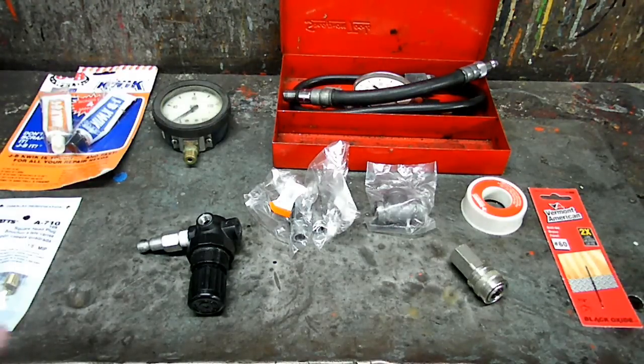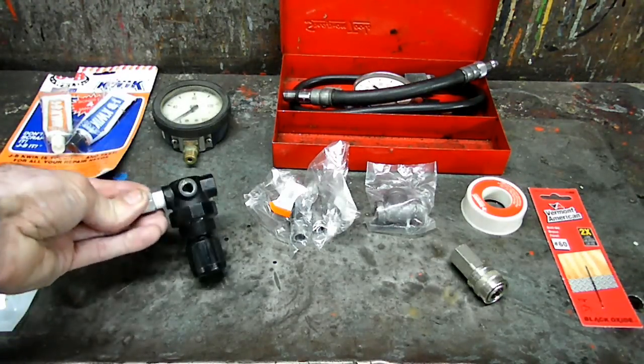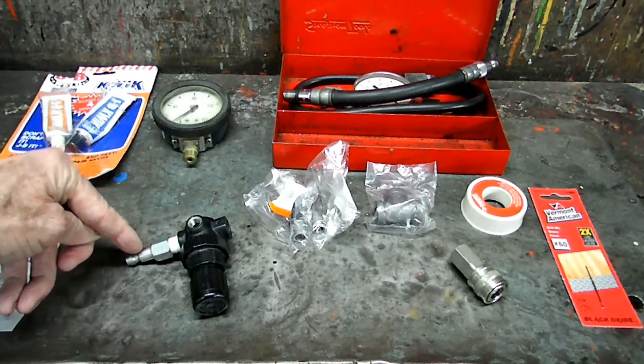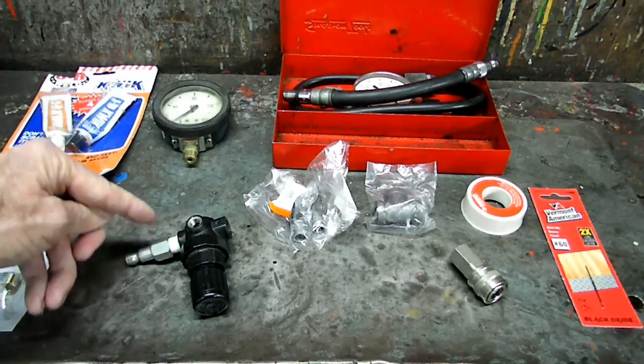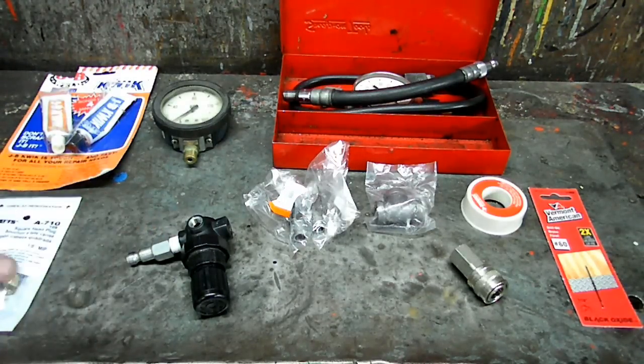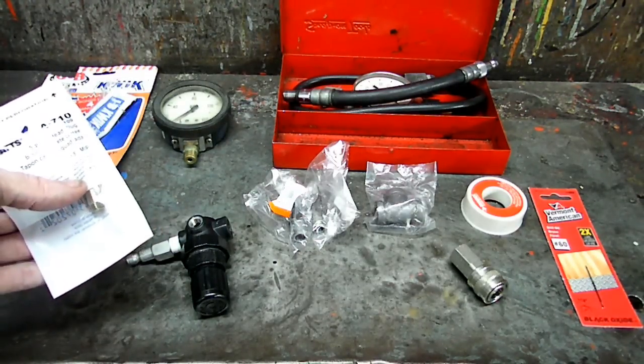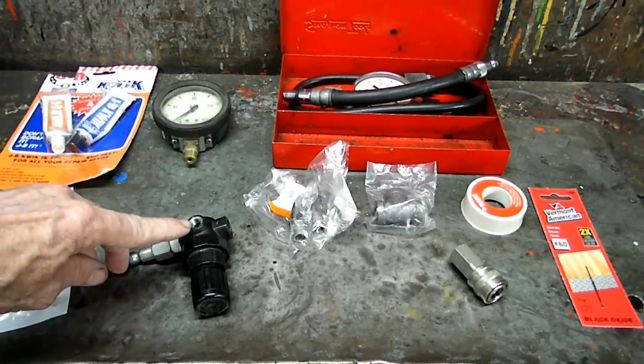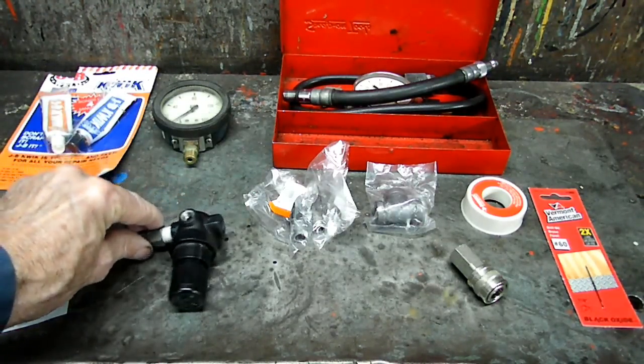The first part we'll need is a regulator. You can pick one of these up at Home Depot. I've already got a male quick disconnect already mounted to it. We're also going to need a 1/8th pipe plug to plug where the gauge would go on the regulator.